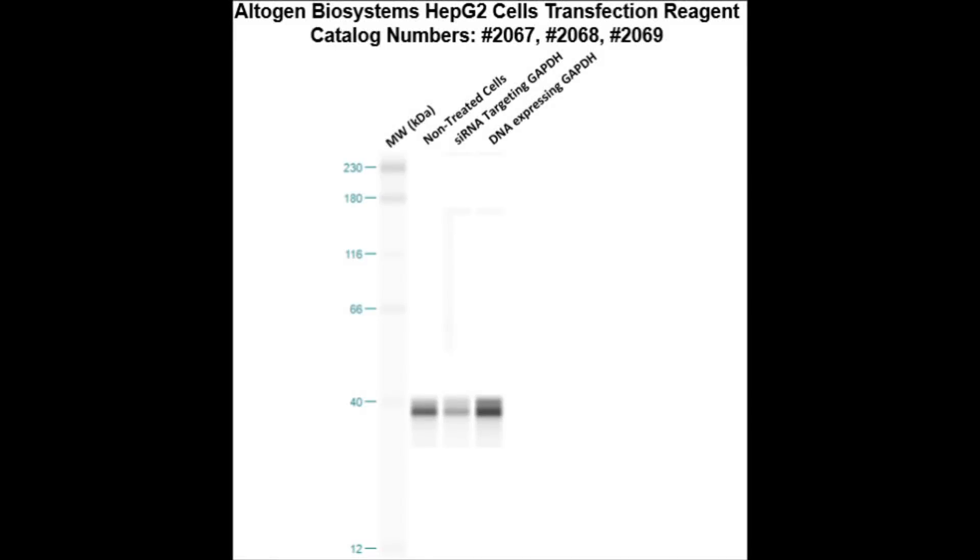Here is a Western blot validation of our transfection reagents. HepG2 cells were transfected with either GAPDH DNA, which resulted in overexpression as compared to non-treated cells, or GAPDH siRNA, which resulted in partial silencing.